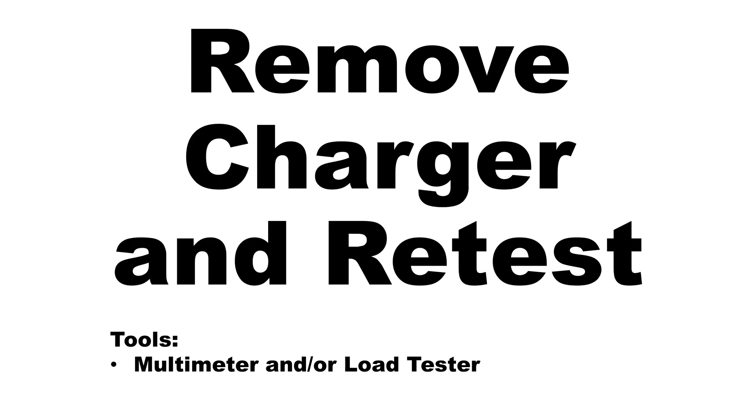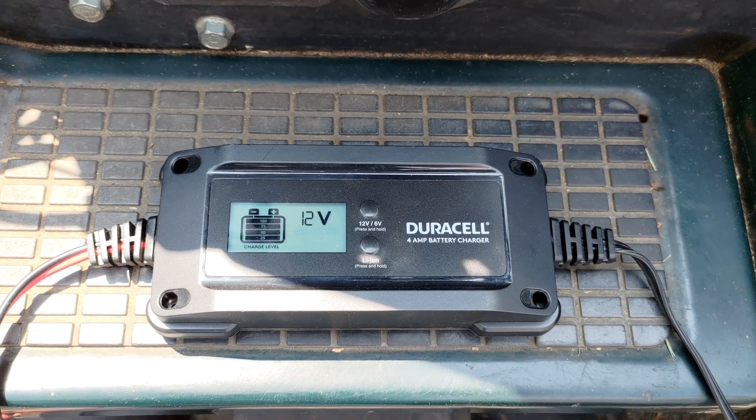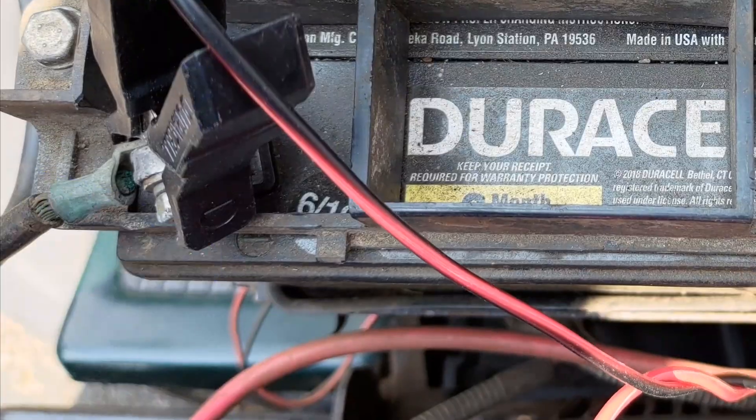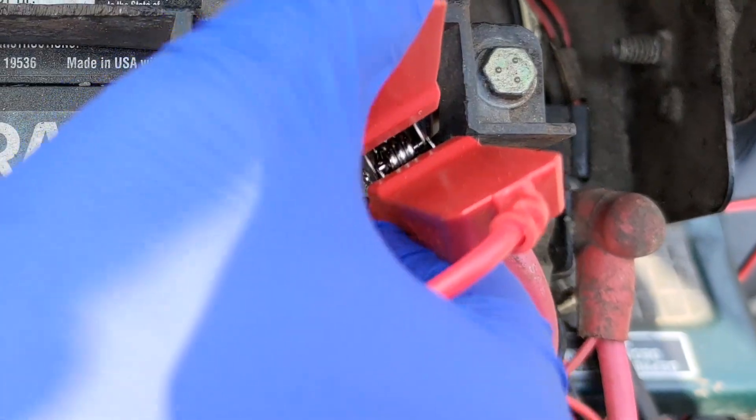To disconnect the charger once charging is complete: remove the plug from the grounded electrical source. Next, remove the black alligator clip from the negative battery terminal. Finally, remove the red alligator clip from the positive battery terminal.